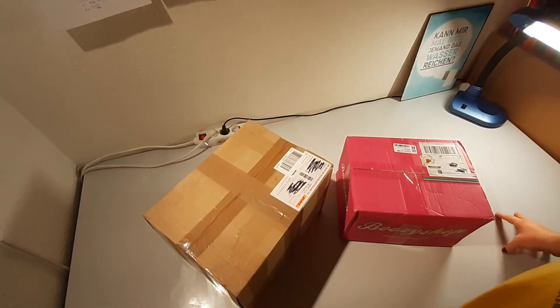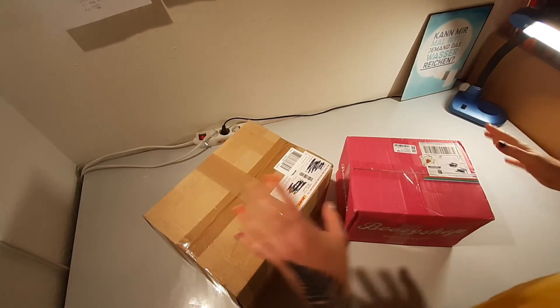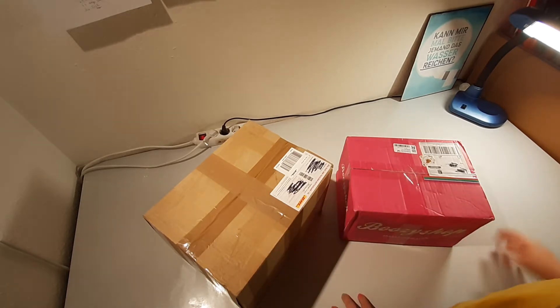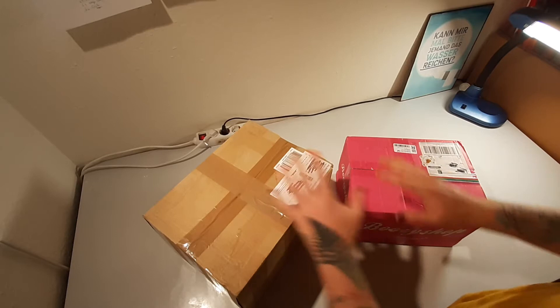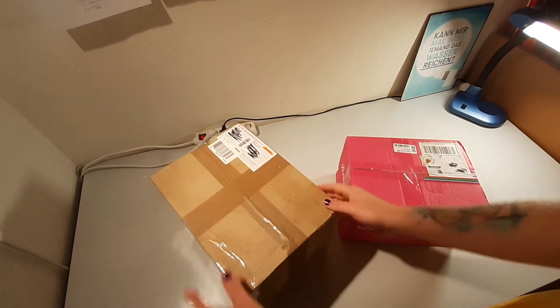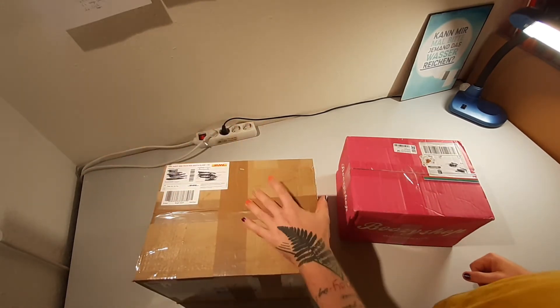Welcome to my new desk. This is meant to be a project desk where longer modding projects are going to rest, so that I can work at the other desk over that way. I just cleaned this out, so this is probably the cleanest you're going to see this desk — like, ever. These are the two packages. This one came from my friend Alpha. Thank you. I have no clue what's in it. I'm very, very intrigued.